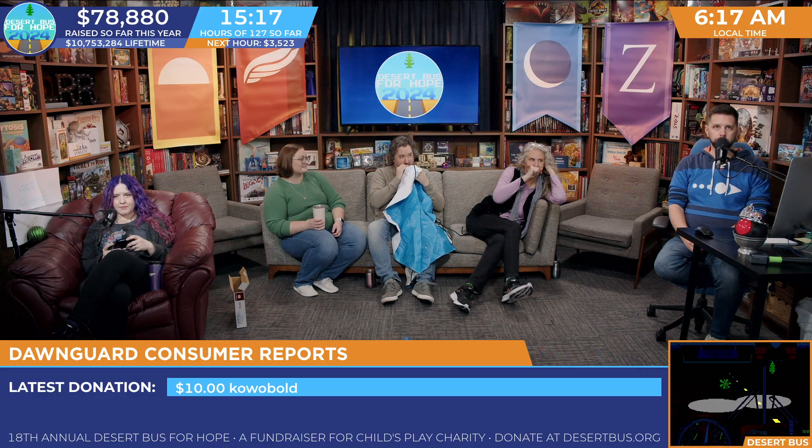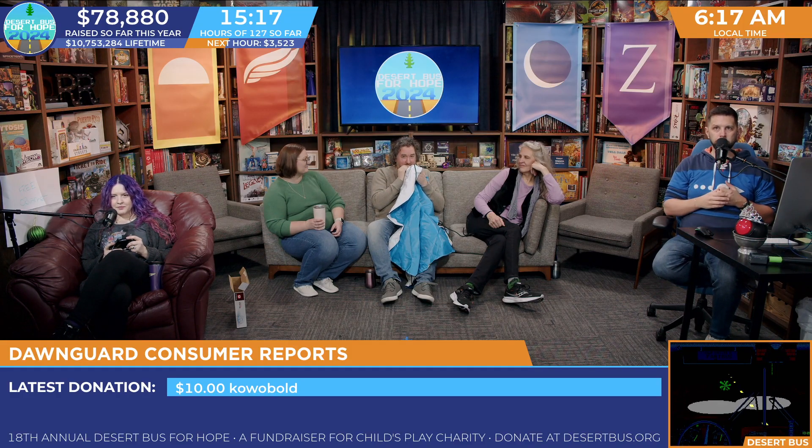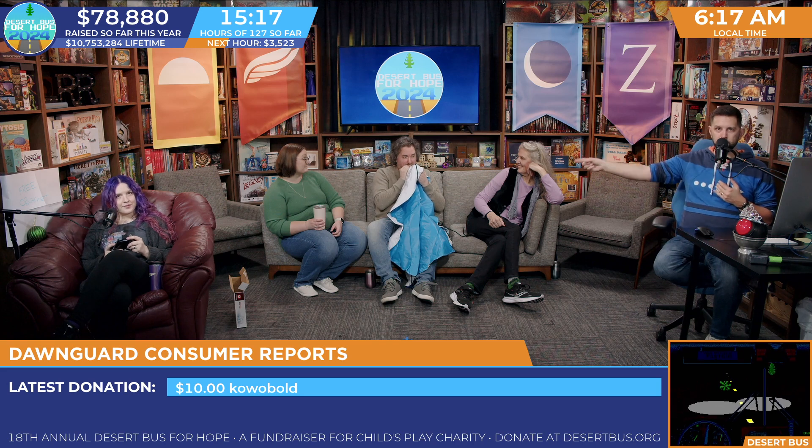While Ashton blows that up, I'll remind folks that we're Desert Bus for Hope, raising money for the Child's Play charity. We have been going for 15 hours and 17 minutes and we've already raised $78,880 — holy moly, that's a lot of money. Thank you all so much. You can donate directly over at DesertBus.org using various methods of payment this year, thanks to the hard work of the man blowing the tube and our best buddy Chris.